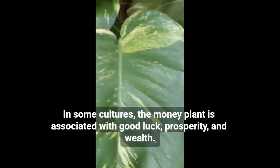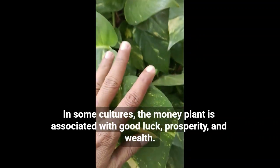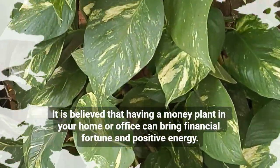In some cultures, the money plant is associated with good luck, prosperity, and wealth. It is believed that having a money plant in your home or office can bring financial fortune and positive energy.